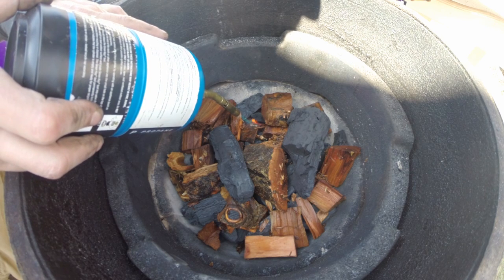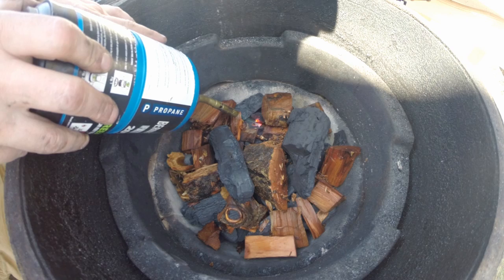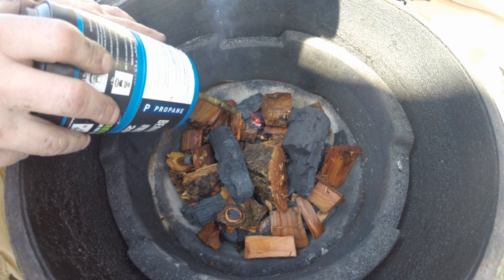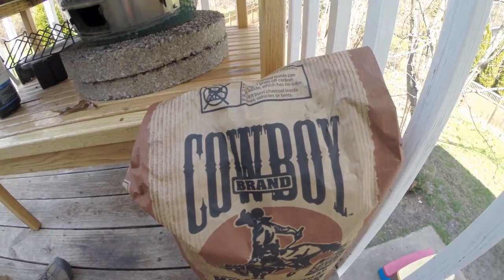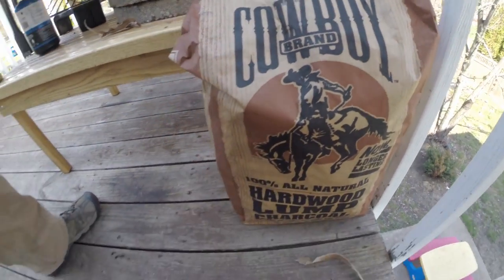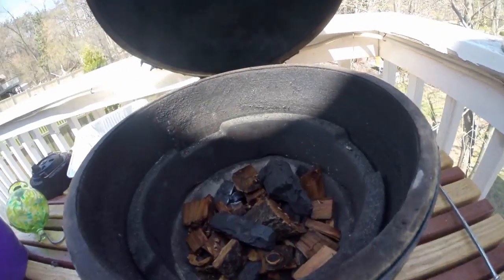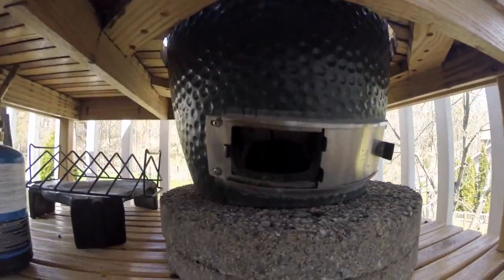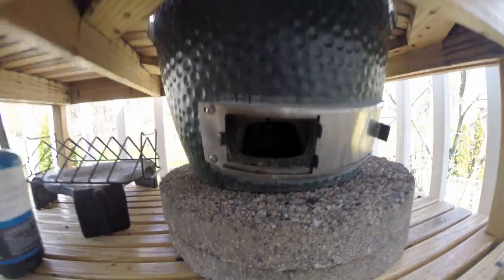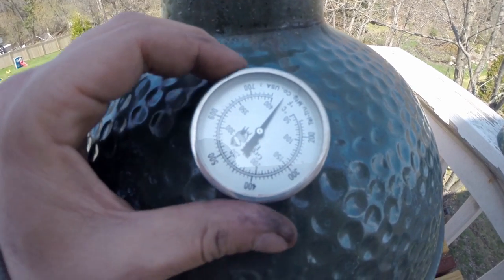So this is how I start the Big Green Egg. I just use a little propane bottle, put a little heat in one spot, and then let it heat up from there. I don't light it in multiple spots, especially for smoking — if I was cooking steaks or something I might start it in a couple spots. That's the cowboy lump charcoal that I like to use; it comes in big good chunks. When you're starting it, you want to leave the bottom and the top wide open, and that's what I'm showing there.